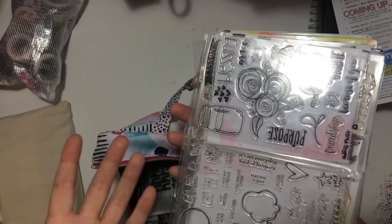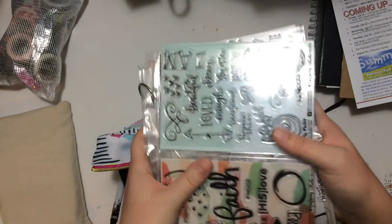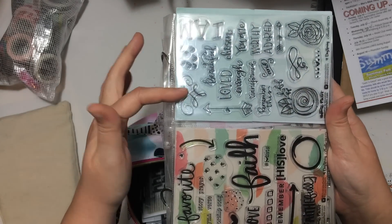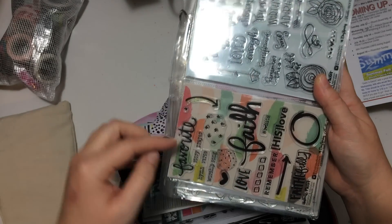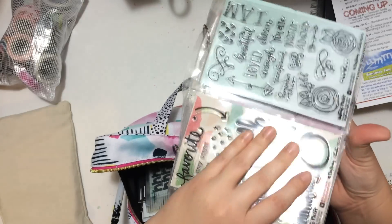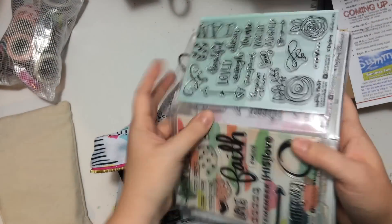I just have my stamps in here. When the backer came from a kit, this is a good idea — this is the Live by Faith, and then the Chosen Kid. I'm not sure what it was called. Since the stamp backer was cut up, I just took some pattern paper that I liked and put that behind the stamp so that I could see them.